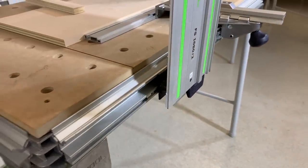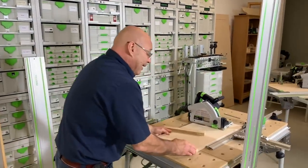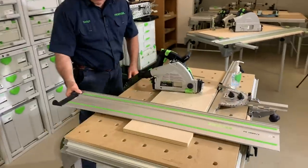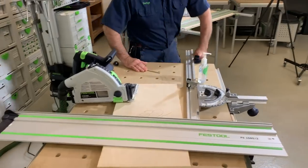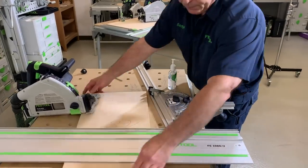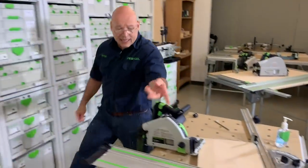The only time the splinter guard should be cut all the way through is if you're connecting rails — I'll cover that today. Now, it doesn't matter if I'm cutting at 90 degrees. Watch — I'm going to tilt the saw. With the multifunction table you have repeatability. Let's say I'm going to take a 15-degree cut.